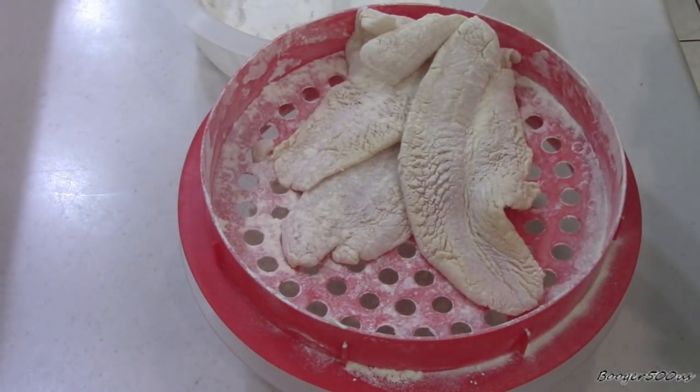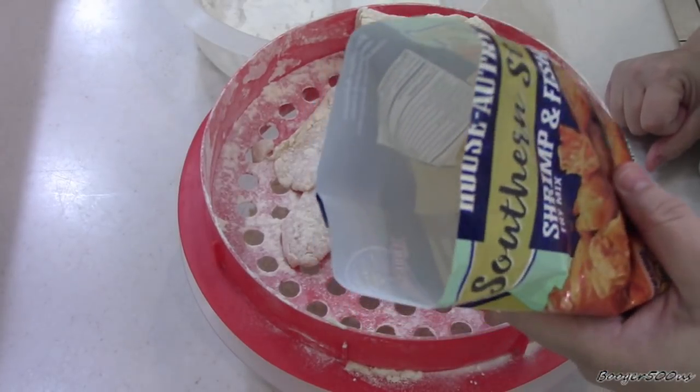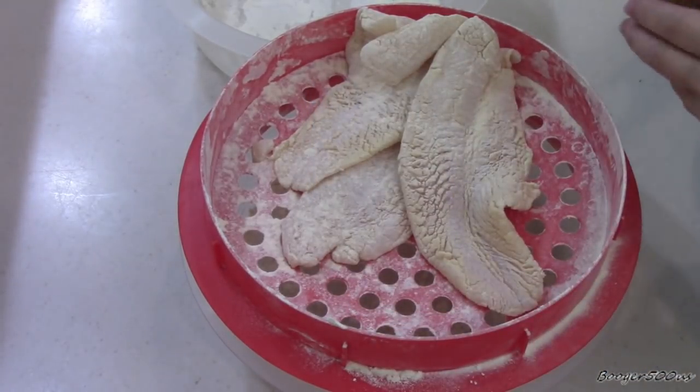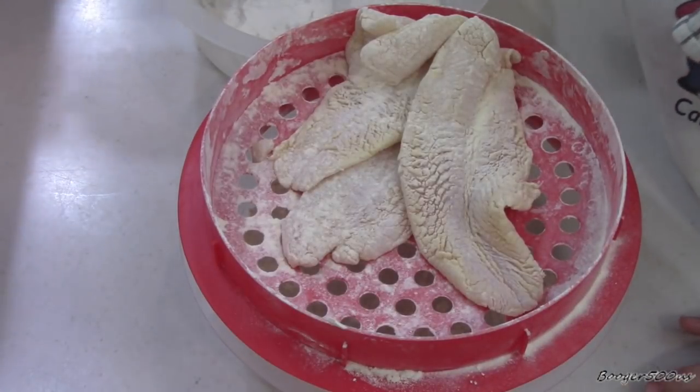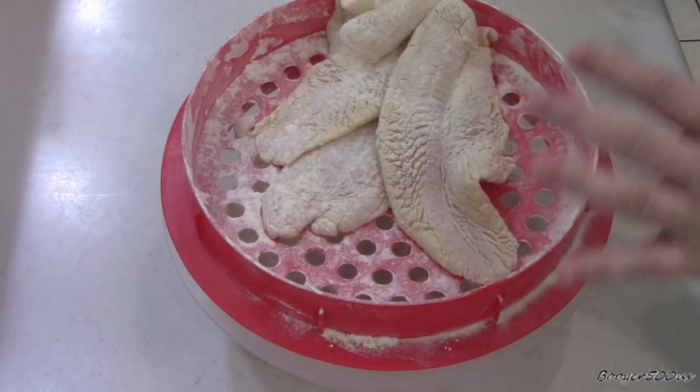Let me smell this first. This smells pretty plain. Maybe it'll knock my socks off when I'm tasting it, but it just smells plain.